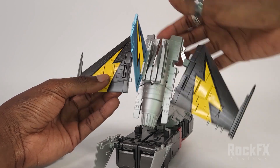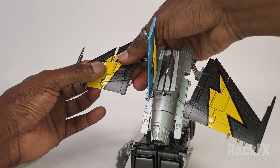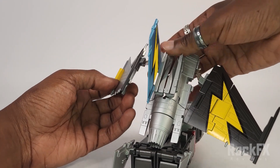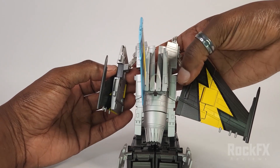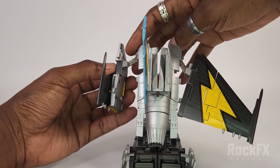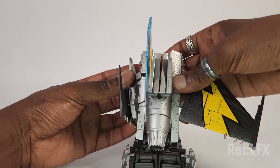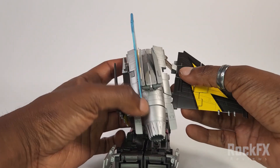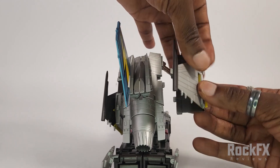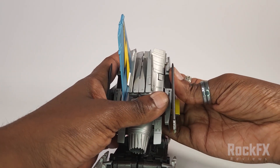First things first, let's fold up the wings. Pull this out like so, and then fold, fold, and just press onto that. Then fold this like that — you've got this gap right here that's going to receive this big block here. You've got this tab here that's going to go into a slot right there, so just bring that together. Then do the same thing on this side: pull this apart, fold one, fold two, just press down on it, fold forward, bring down, and bring this together like so.